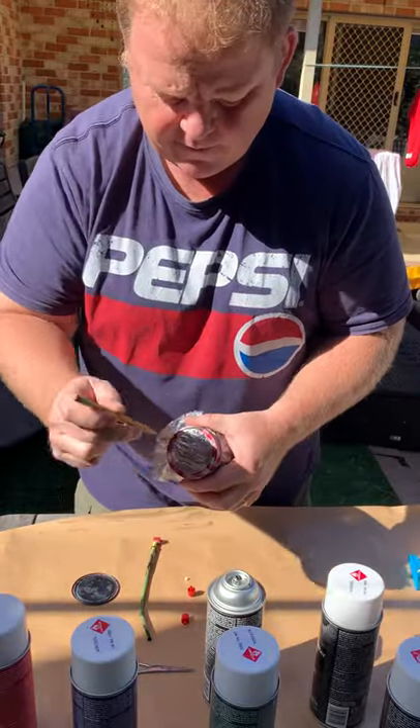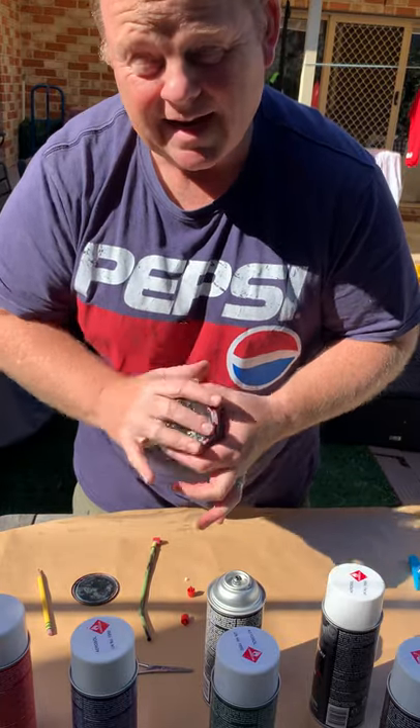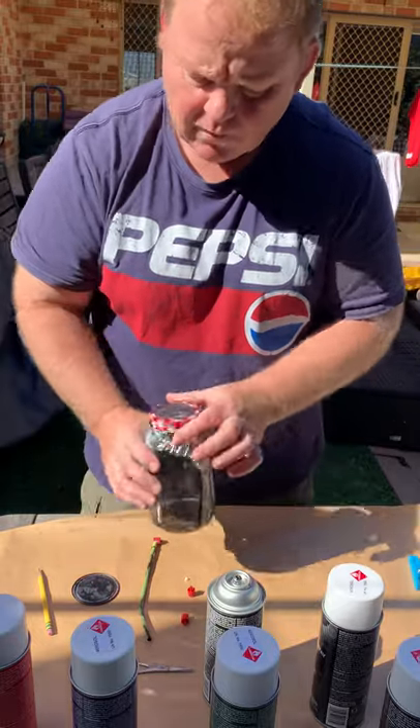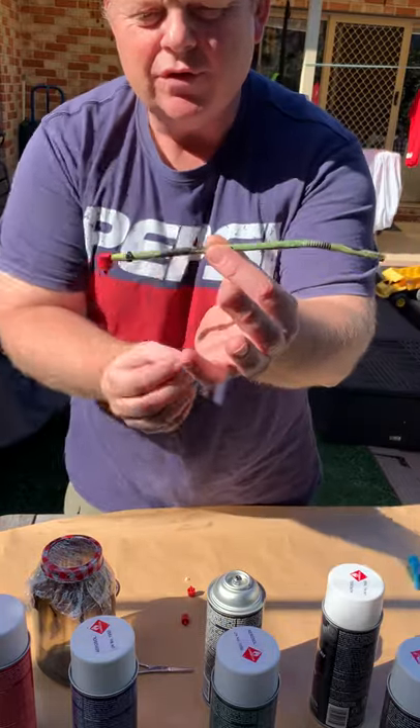You're going to poke a hole in it. This makes a splash guard and also allows all the gases to come out while the spray paint is spraying into the bottle. The next thing you need to make is one of these straws.